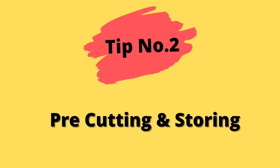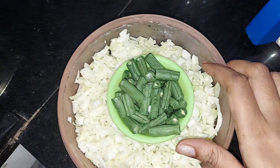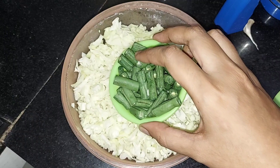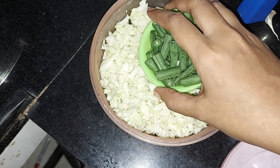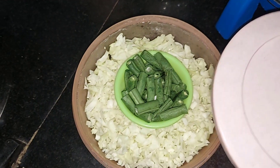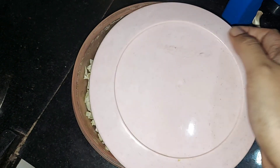Tip number two is pre-cutting and storing. You can cut the vegetables and store them in an airtight box. Like cabbage, watermelon, and beans — if you do your cutting the night before, you can store the vegetables in the fridge, ready to use for breakfast the next morning.